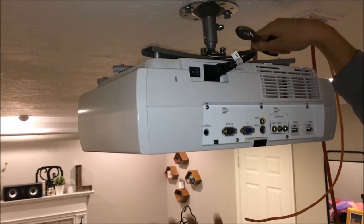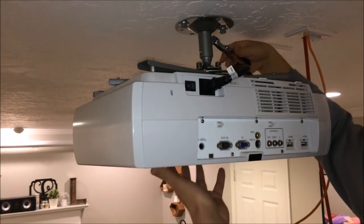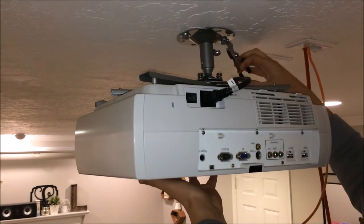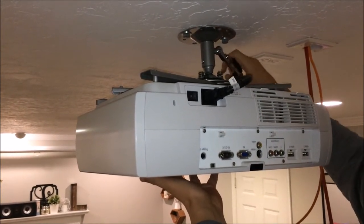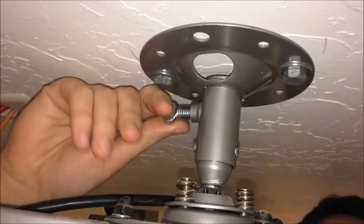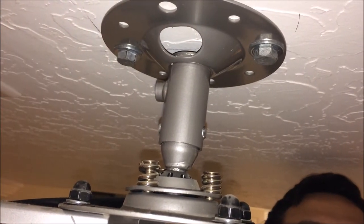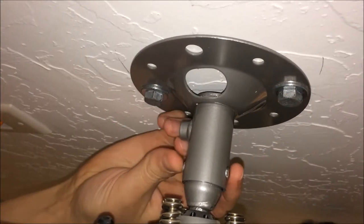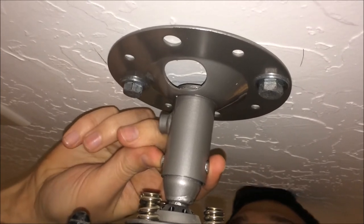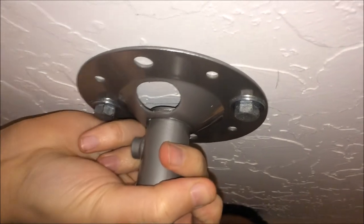You're also going to want to ensure that you secure the bottom of the projector. On our mount here you have to push some buttons before it will drop, but I don't want to risk the projector falling, so I'm going to make sure it's secured underneath. Once you get that screw removed, place it somewhere you won't lose it. Then squeeze these two little buttons on either side — looks like this one's stuck on this side.